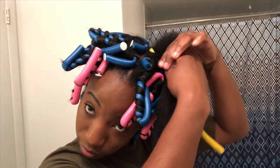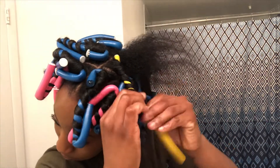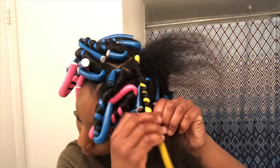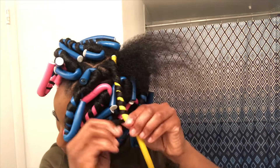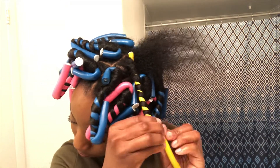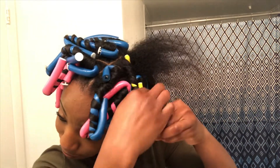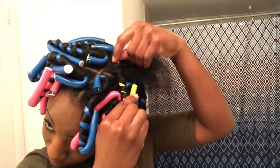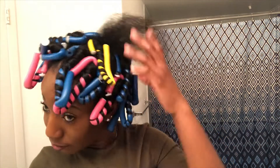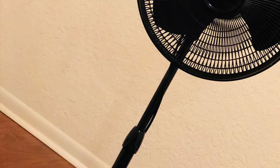I ran out of pink and blue flexi rods and had to reach for two yellow ones, because my hair is thicker now since I'm transitioning from relaxed to natural — it's not the same amount of flexi rods I usually use when my hair is relaxed. But it worked out anyway; I did 24 rods total for this.